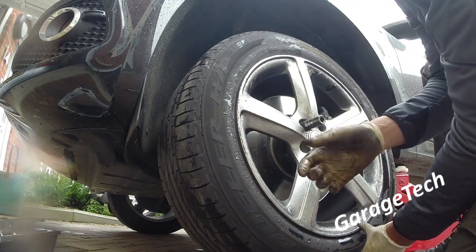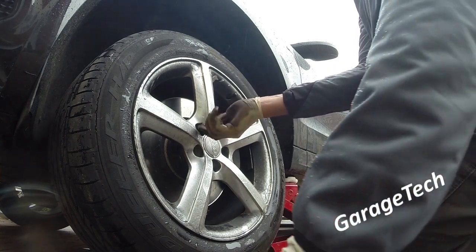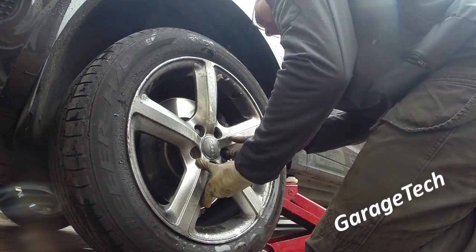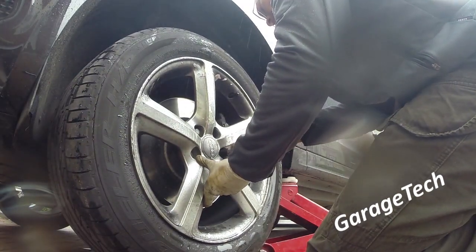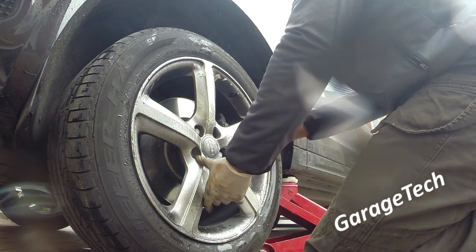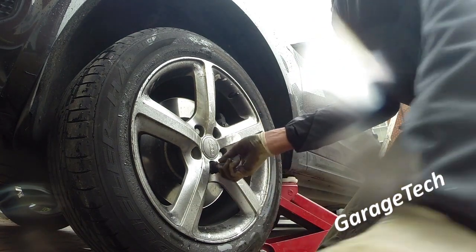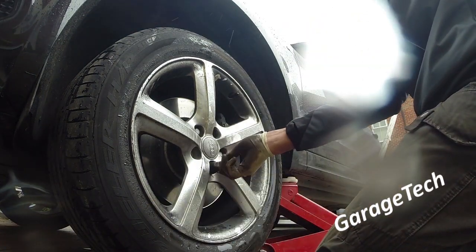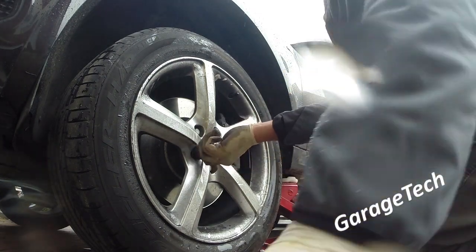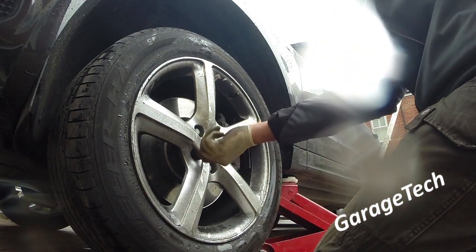Make sure you pump your brake pedal before you go anywhere. Jump in the car and give the brake pedal at least five or six presses before driving off. You'll feel it go right to the floor on the first press — that's just taking up the free play from when we pushed the pistons back. Also check your brake fluid level and make sure it's topped up. You'll probably find it looked a little low before you started, so just check it's okay.